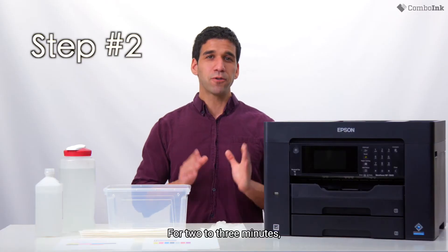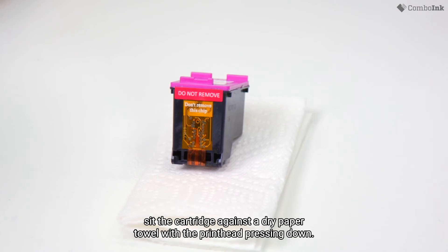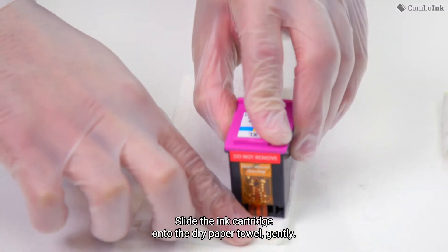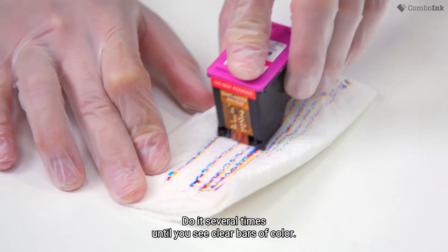Step two. For two to three minutes, sit the cartridge against a dry paper towel with the printhead pressing down. Step three. Slide the ink cartridge onto the dry paper towel gently. Do it several times until you see clear bars of color.